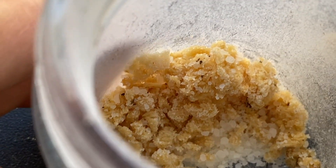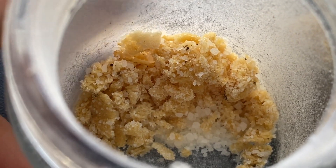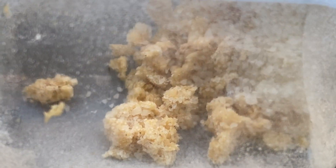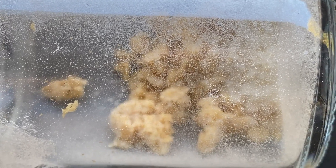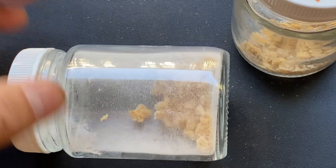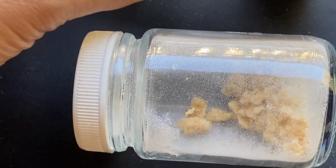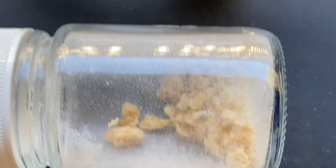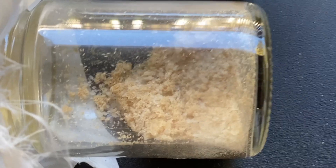Let me show you some of the black soldier fly eggs that I collected a few days ago. In this jar, the eggs are in clusters, which means they have not hatched yet. This jar is the same — the eggs are still stuck together.